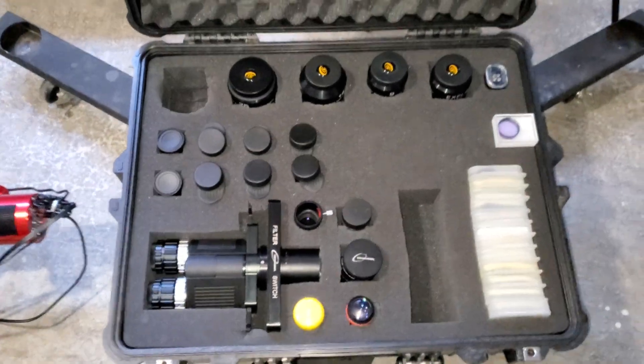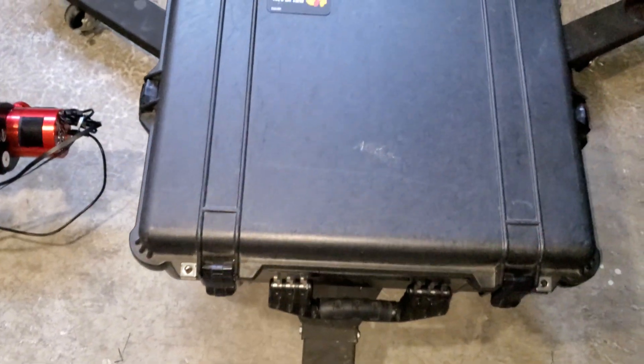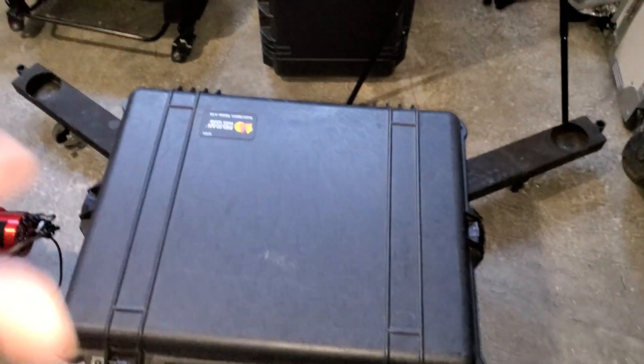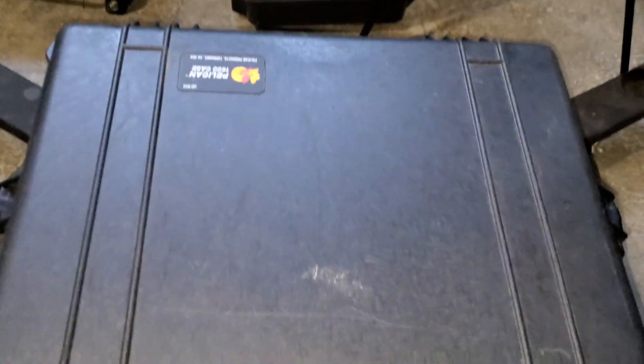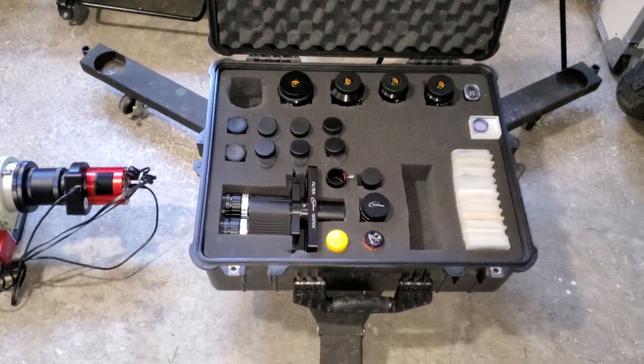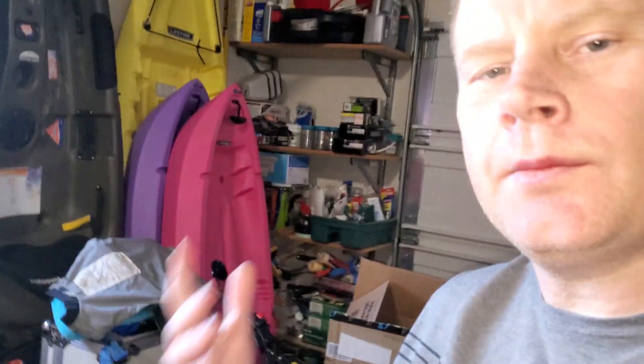The last thing you want to do is close the case up and lock those latches after a night of observing, because all that moisture from the dew is going to be locked in there and it's going to get all moldy. So what I highly recommend: if you have a waterproof case, leave it open after a session and let it get nice and dry.